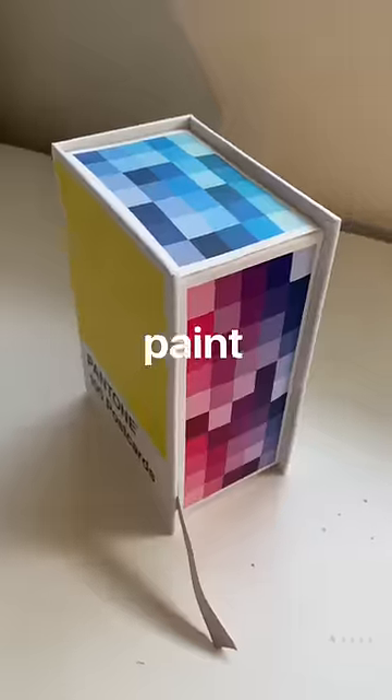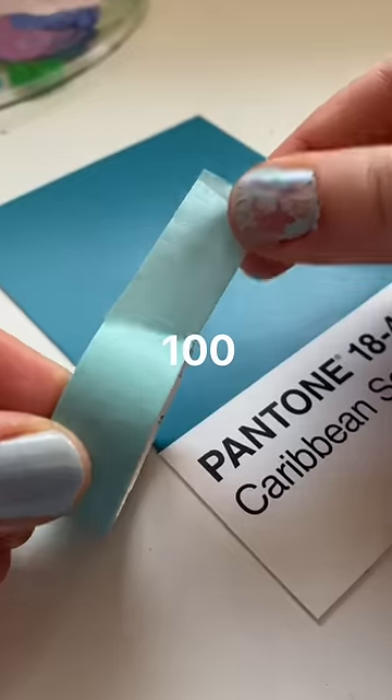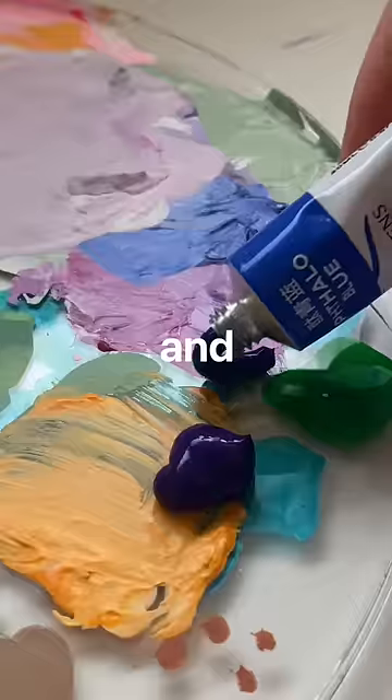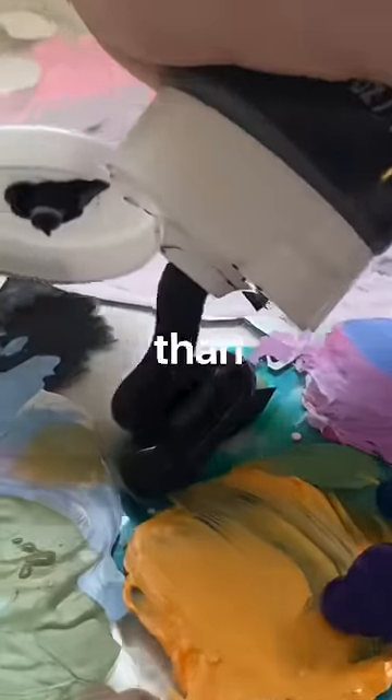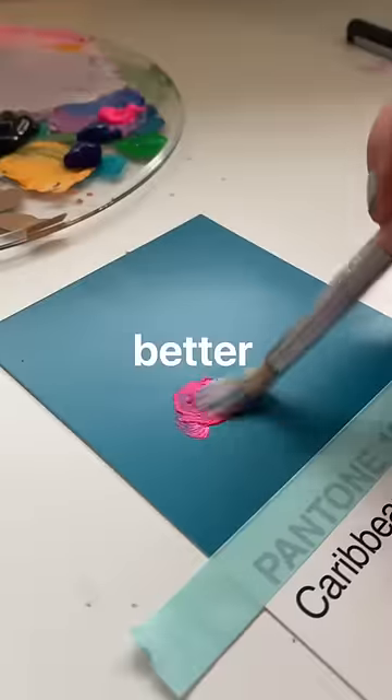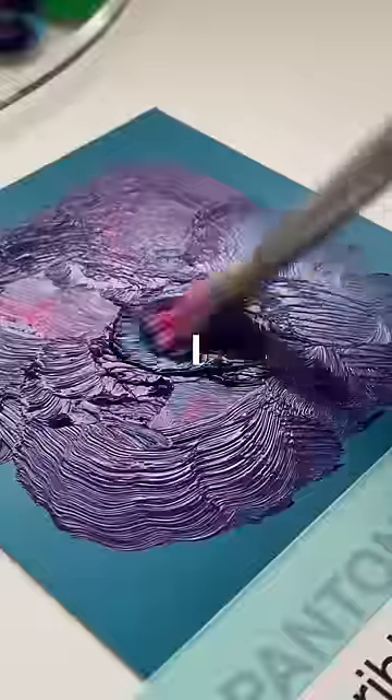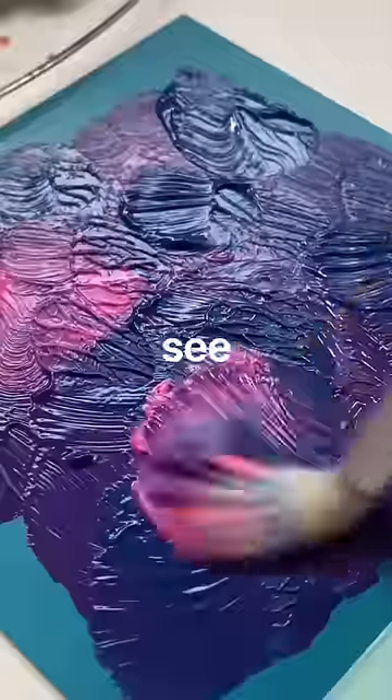A few weeks ago I told myself I was going to paint on these Pantone cards every day for 100 days, and I got a little sidetracked when Christmas came and basically took a longer break than I expected. But we are back and better than ever, and it is time to continue this series. I'm going to be as consistent as I possibly can, but we shall see how that goes.